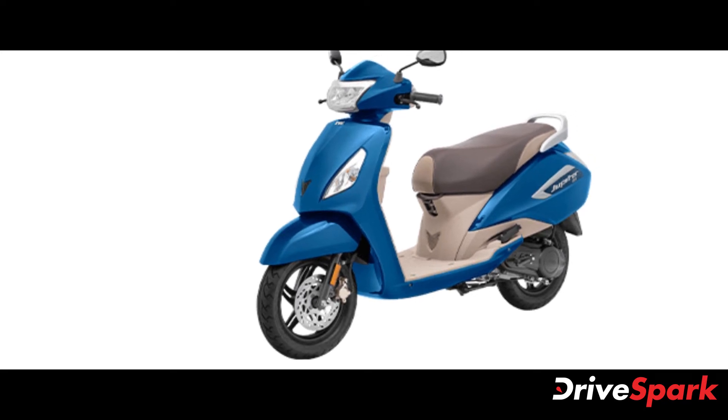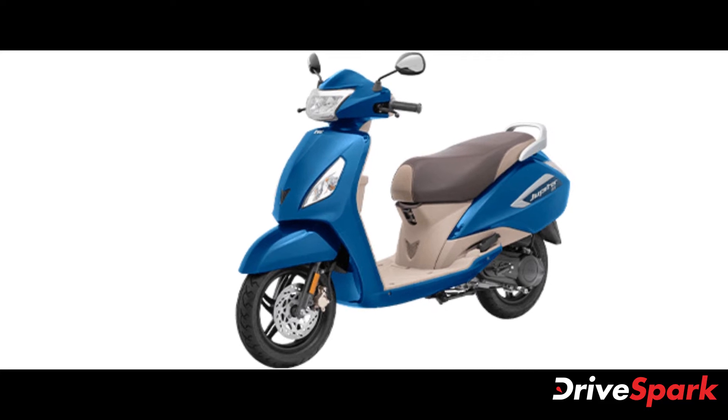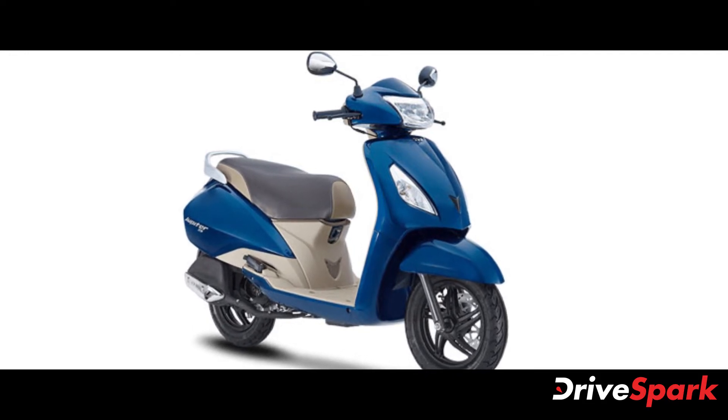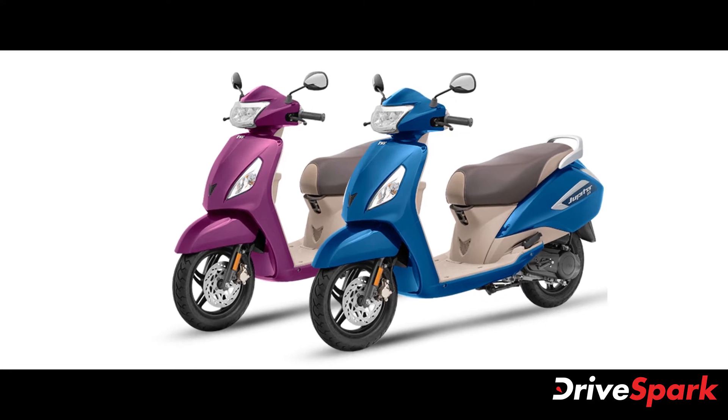The new IntelliGo technology is offered only on the top-spec Jupiter ZX disc variant and is priced at Rs. 72,347 ex-showroom Delhi. The new TVS Jupiter ZX disc variant with the IntelliGo tech is also offered in two color schemes: Starlight Blue and Royal Wine.